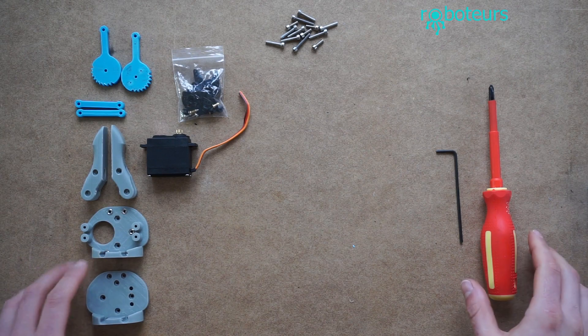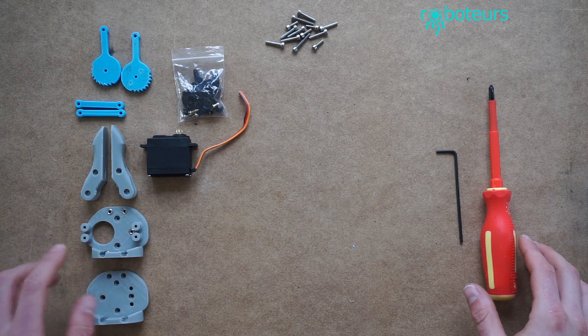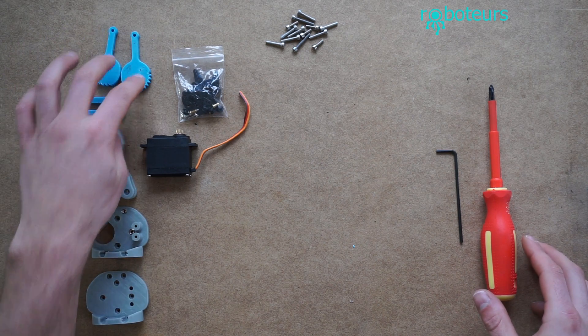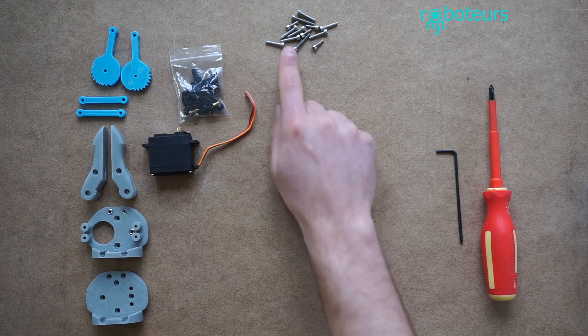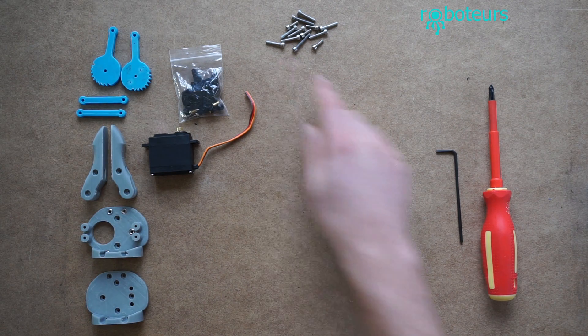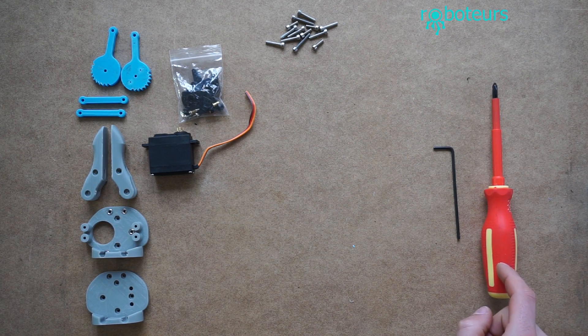In this video we're going to assemble the gripper. To do that you need these printed parts which are the top and the bottom half. You need the left and the right gripper finger, the links, and then also the gears. You also need the servo — I've cut the tail off already, that's going to get wired on later. We also need some set screws: these are 10s, 16s, and 20s. And then we just need the regular M3 Allen key and also a screwdriver.